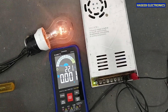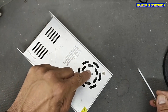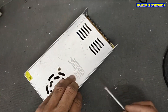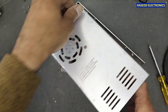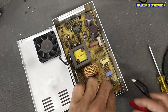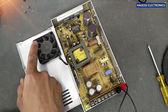Let's open it and check it. We will verify again. Never touch any component when the power is applied. Let's verify the fan condition — whether the fan is spinning or not.